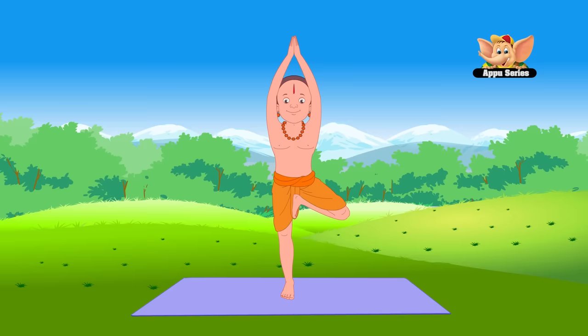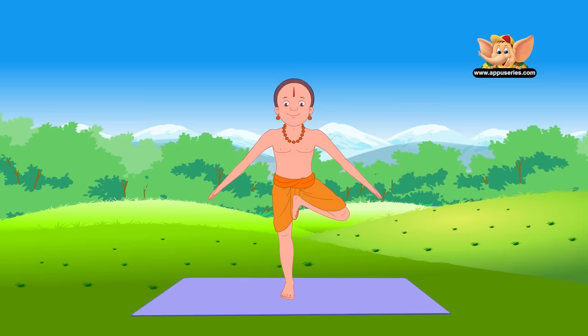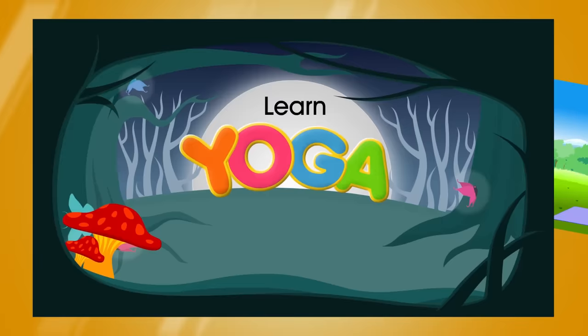Vriksha Asana strengthens the shoulders and legs and improves concentration. You now know what to practice to help you focus while sitting.